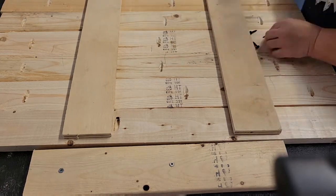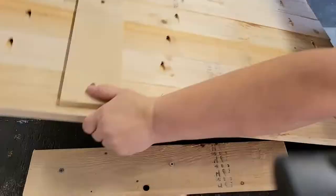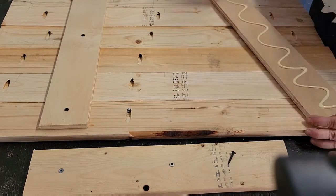I added two pieces of plywood to the back just to give the top some extra support. These are only 1x4 boards, but I was trying to use what I had in my wood stash.